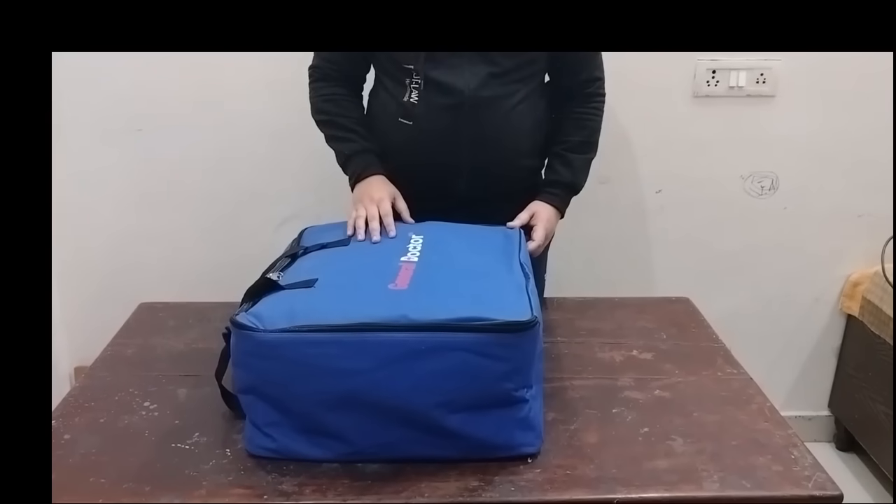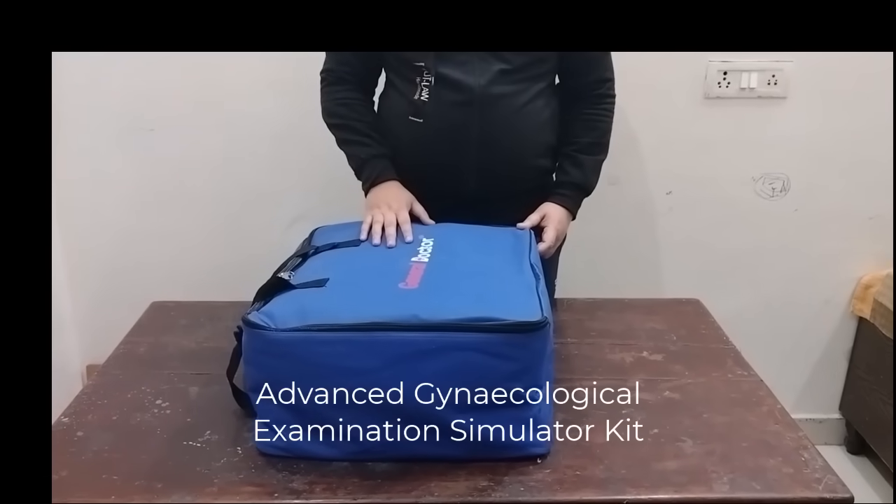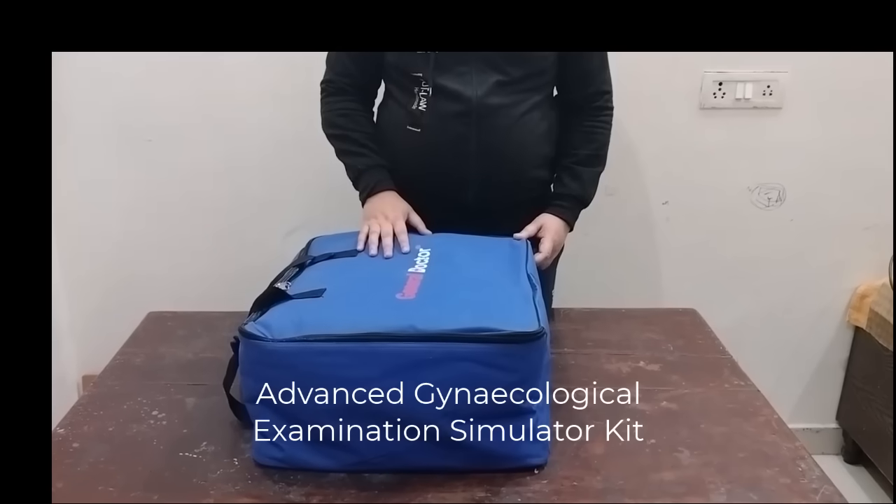Good morning. Today we are going to demonstrate our advanced gynecological examination model.